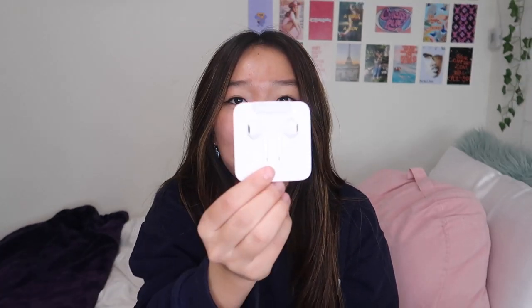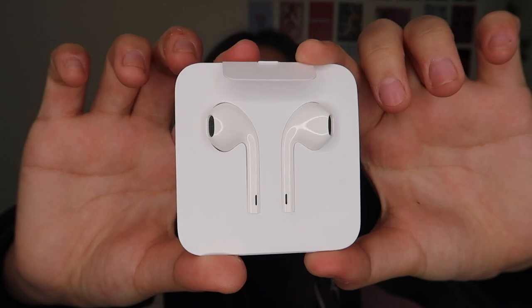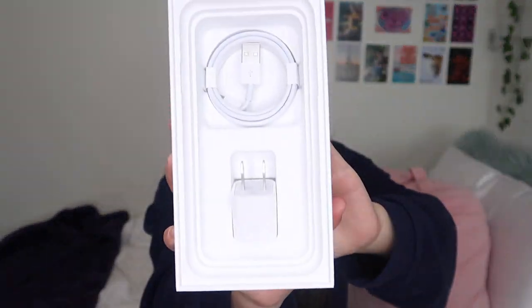Okay, we're turning it on for the first time. While it turns on, let's see what else is in the box. There's a cute little paper that says 'Designed by Apple in California,' and then some instructions. For a second I thought they gave me AirPods, but it's wired earphones — those look like AirPods until you see the wires. I do use wired earphones so that's pretty convenient. Then there's also the charger and the plug-in.